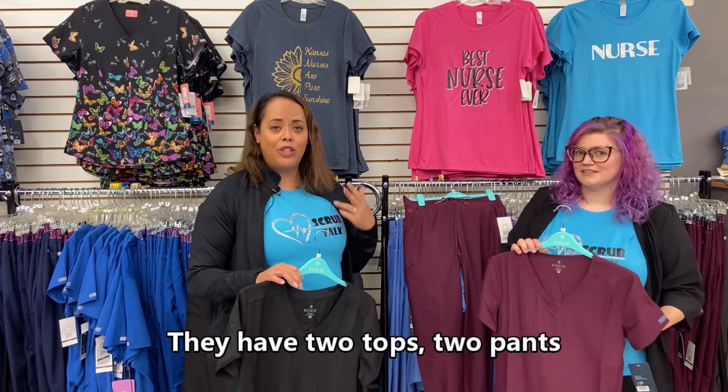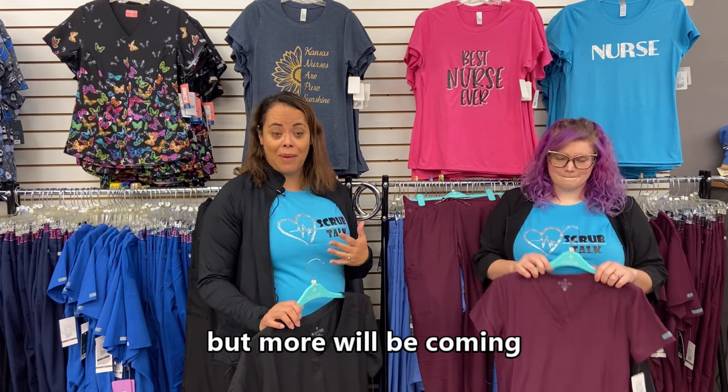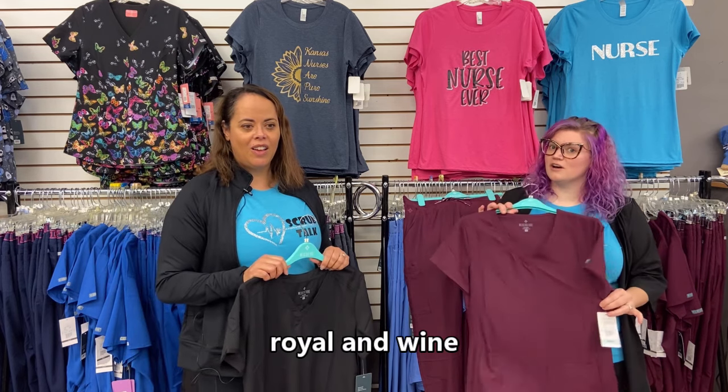It's a very simple line. They have two tops and two pants. They come in four colors right now but more will be coming — black, navy, pewter, royal, and wine.